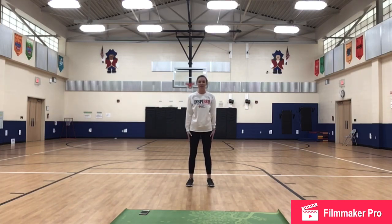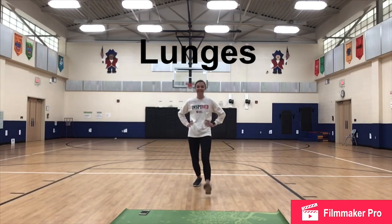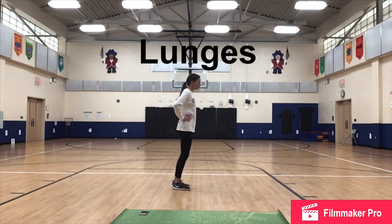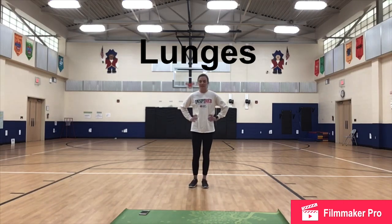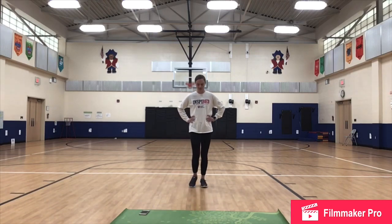15 second break. Next we have lunges. We're going to do stationary lunges. You can put your hands on your hips, out to the side, or by your side — we just don't want to put our hands on our legs. When we're doing lunges, we step forward and bend that front knee. That back knee almost touches the ground but not completely. We come back and step right back together. This is called a stationary lunge because we're not actually walking with it.